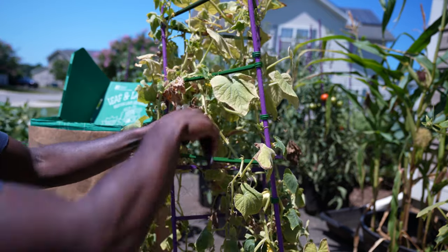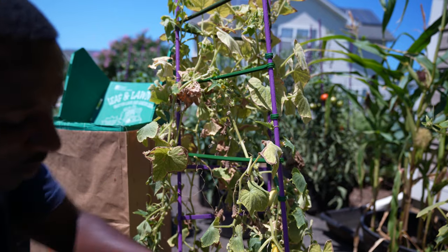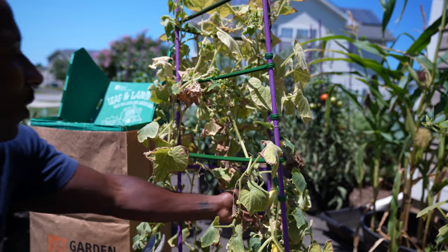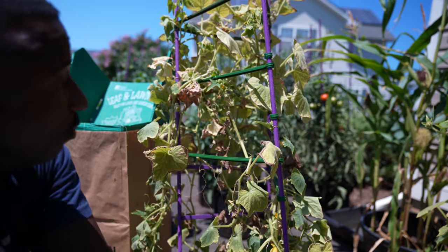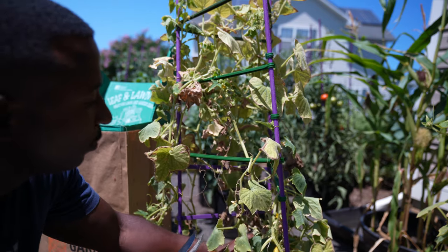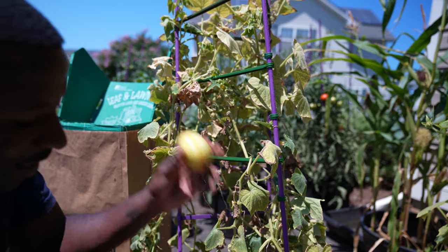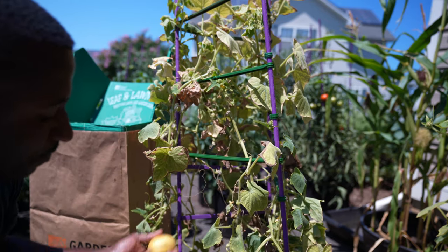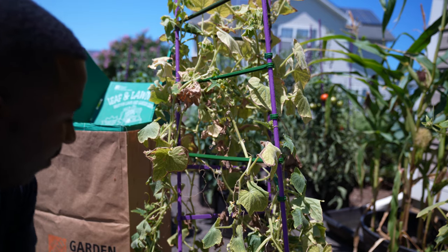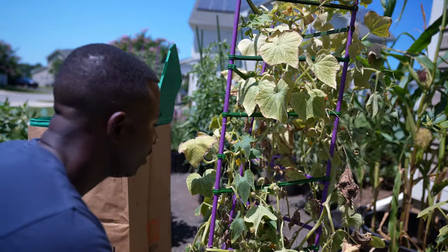When I first noticed the disease on this plant, I pruned her all the way back. As you can see, she flushed out, grew more, and put on more fruit — but the disease is still here. I did try to hit it with a little bit of neem oil when I first saw it, but I think it was just pretty much too late at that point.